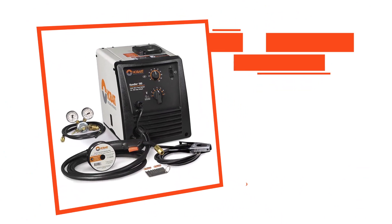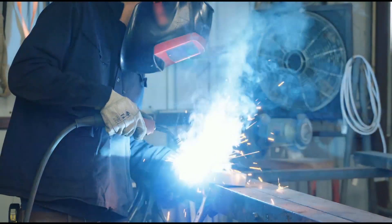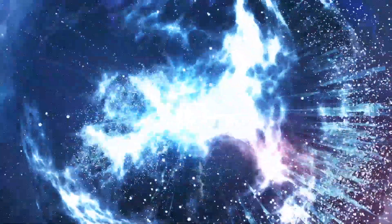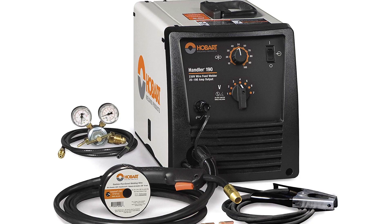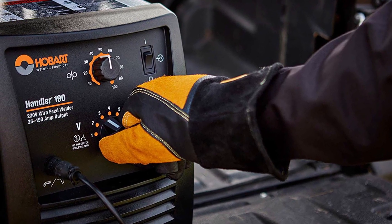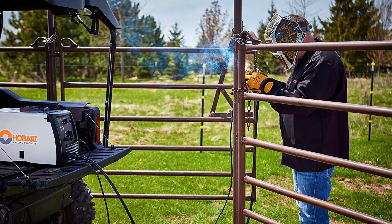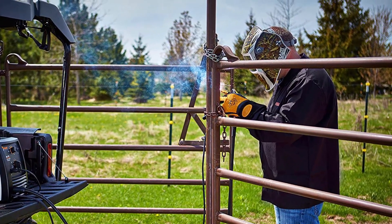Hobart Handler 190. If you're not a beginner you'll probably find yourself wanting something a bit more professional with a bit more bang. This model is the big brother of the previous model. It's more powerful but it also requires a stronger 230 volt current. It's also a bit more pricey but that price is worth it. There's almost nothing that this model can't handle and it's our top choice for best all around value.